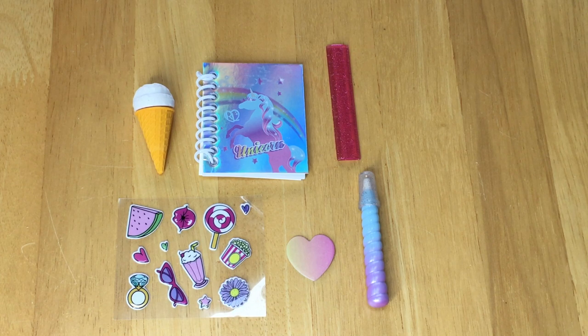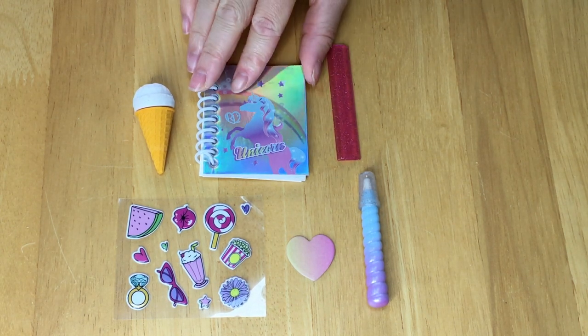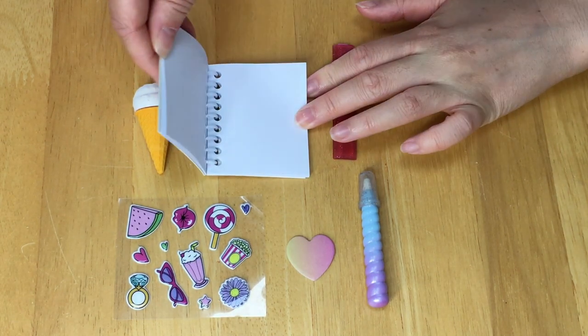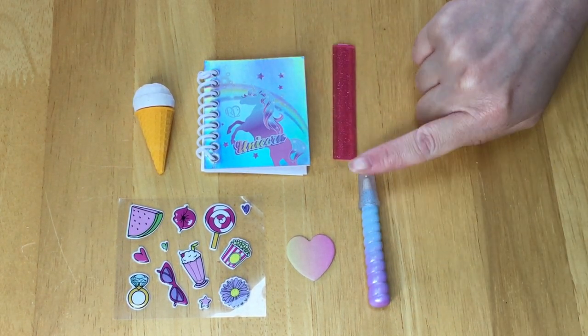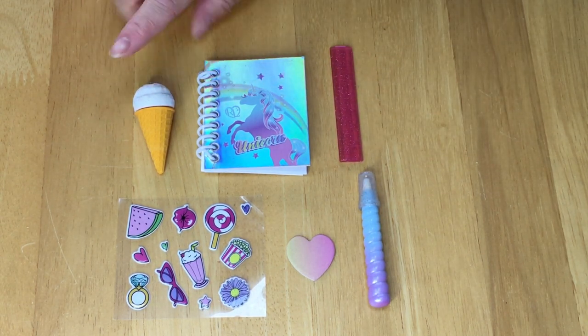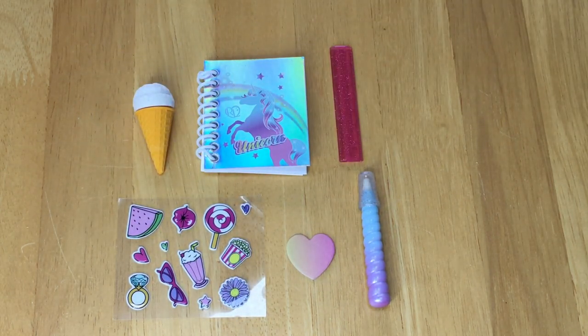Here we have the six different surprises. The notebook and the pen are themed to unicorns. The spiral notebook in the middle has a picture of a unicorn — it's holographic, so it's very shiny and bright, with blank pieces of paper inside. Here we have the pen, which reminds me of a unicorn horn — it's purple at the bottom and goes to a lighter blue. There's a ruler, an eraser the same as the other one, a sheet of stickers, and the notepad is shaped as a heart.